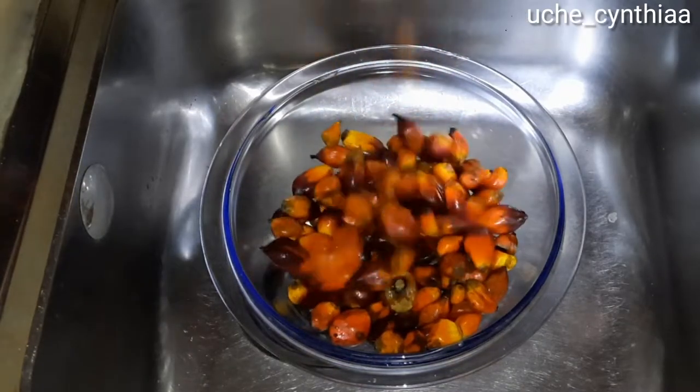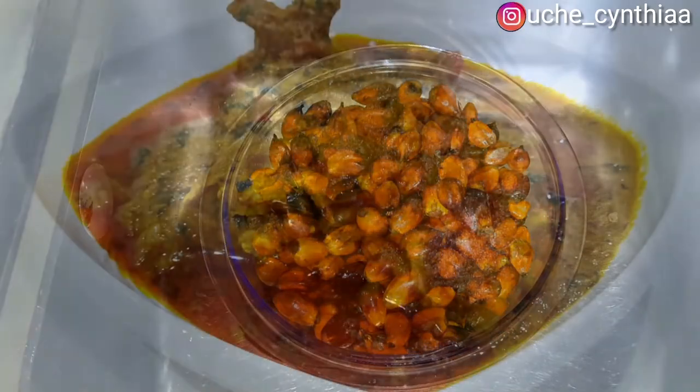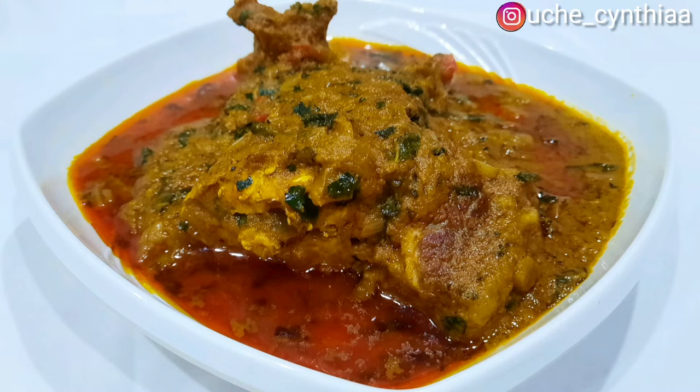Isn't it wonderful how this umber fruit transforms into this delicious and sumptuous looking palm fruit stew that keeps you wanting more? If you want to know how this palm fruit stew, which is equally called Banga stew or Ofaku in Igbo, is prepared, then keep on watching.